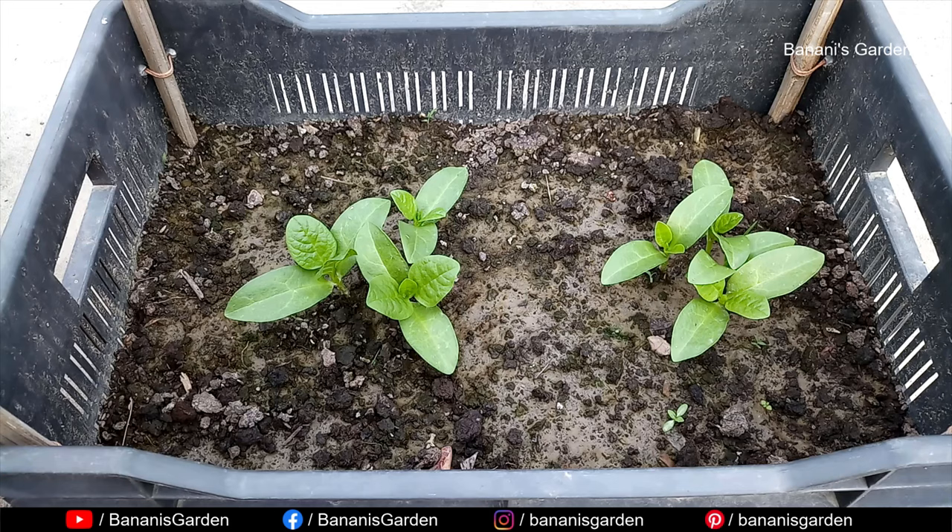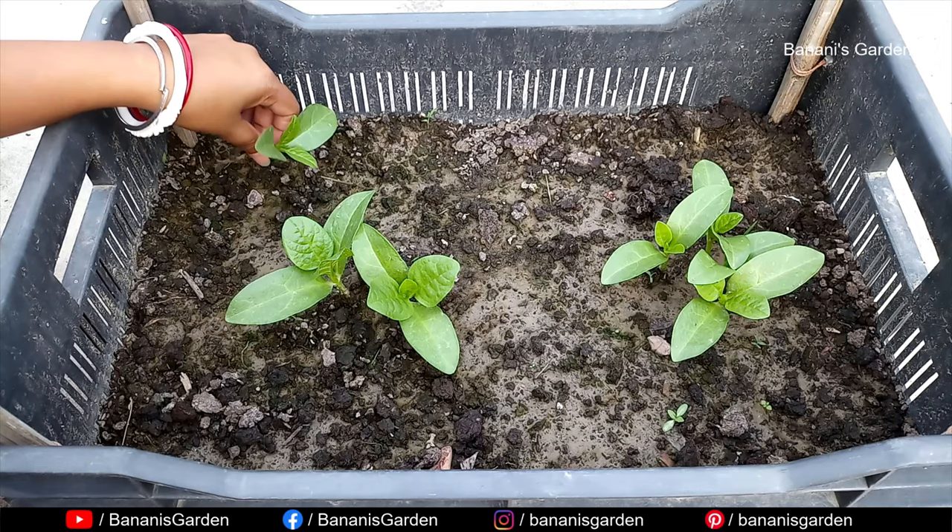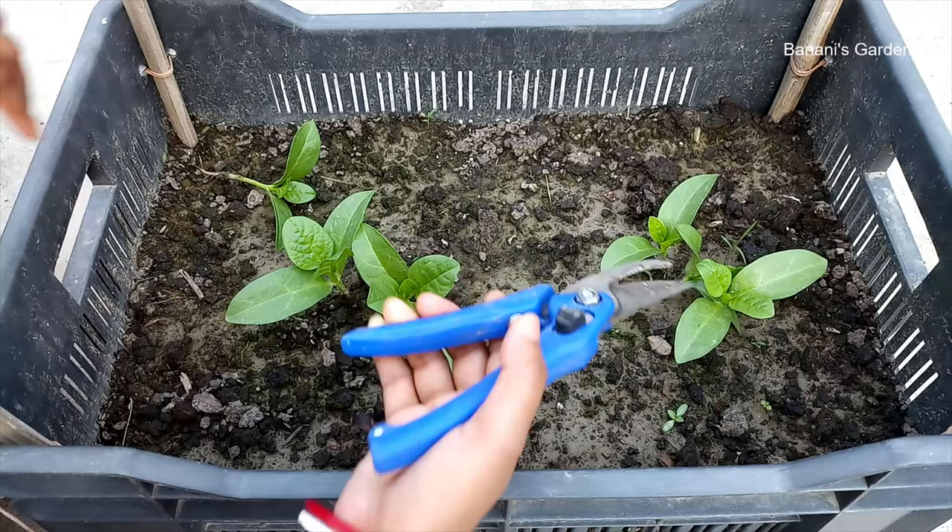Choose the weak plants to remove. If the plant is away from other plants, you can just uproot it. But if all the saplings are very close to each other, you should not do this, because it may disturb the root systems of the other plants. Just cut the stem nearest to the soil.